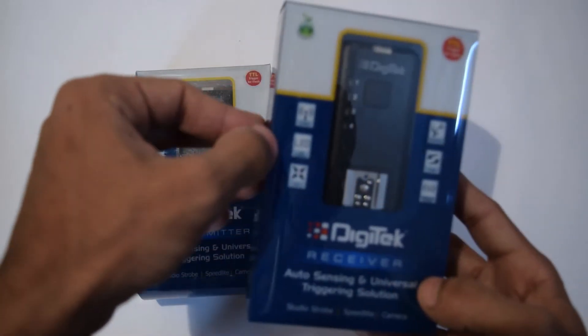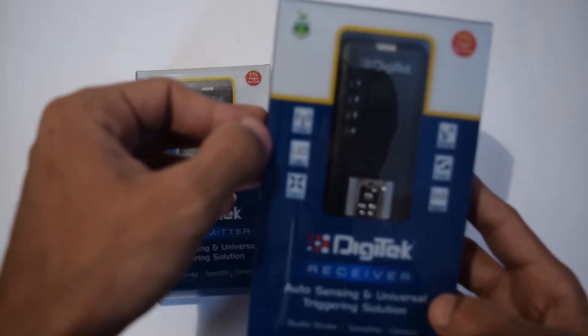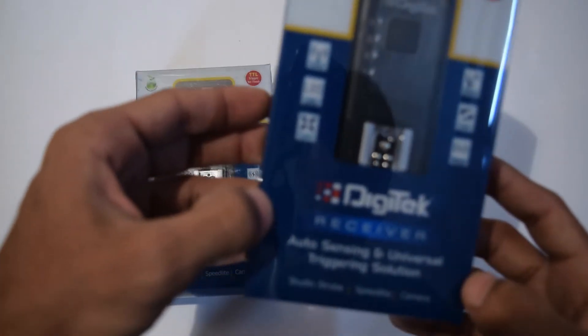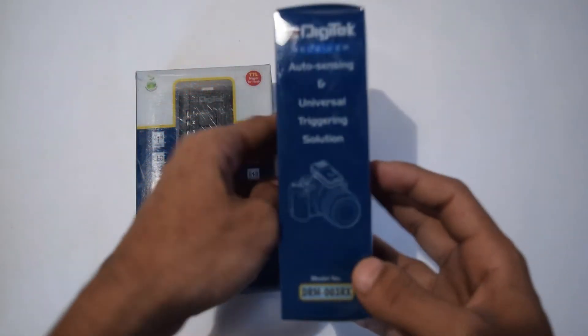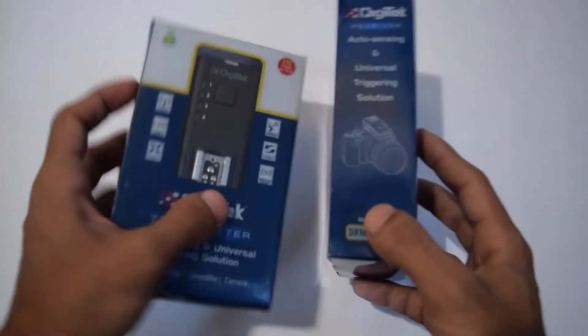It has LED channel indicators, 4 channels, and 120 meters of range. You can use this for any camera — Canon, Nikon, or whatever it is. Both will work.